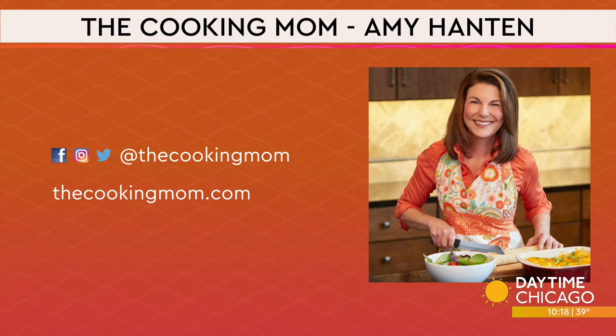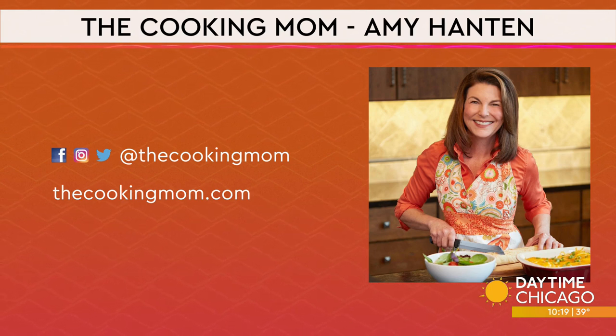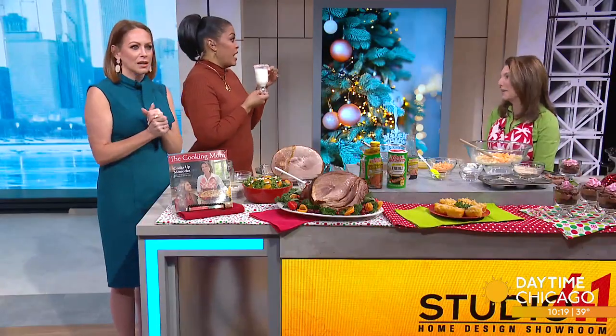I bought a whole box of candy canes and they were all crushed — so use the tops! Happy holidays. Thank you, Amy. Make sure you check out all of Amy's recipes on her webpage and all of her social media handles at The Cooking Mom. We appreciate you having me. Great ideas!